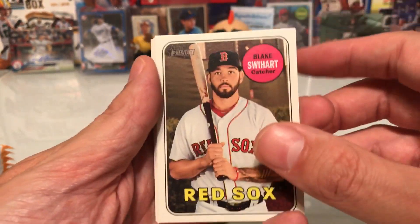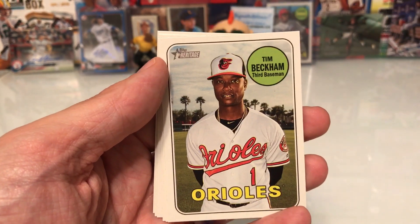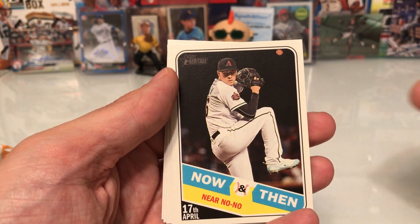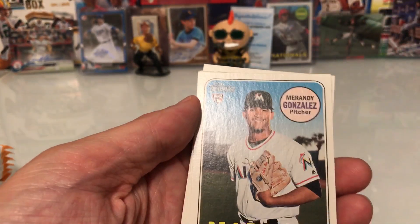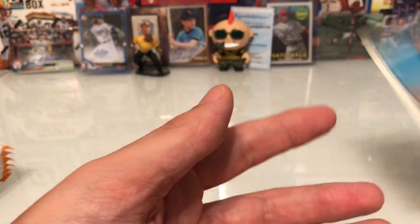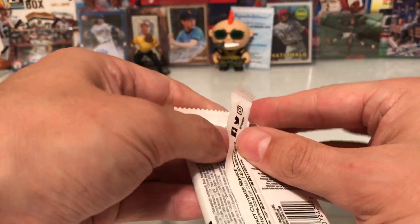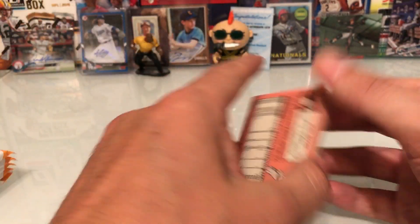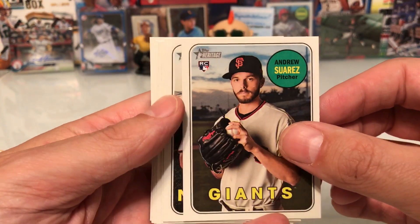I have two more boxes on order — I got this one through eBay. Swihart, Trevor Williams, Dixon Machado, Tim Beckham, a near no-hitter card, Patrick Corbin, Miranda Gonzalez. I do like a lot of the new rookies here. I want Acuna and Soto especially. I've gotten a Soto out of a Bowman pack, but not the big ones. I still want to try to get one in Archives.